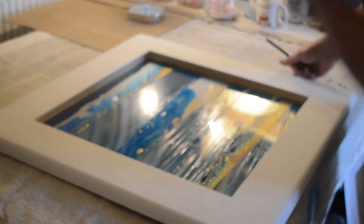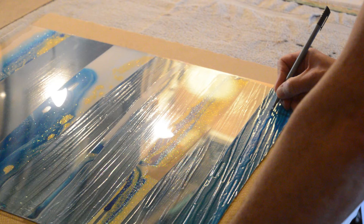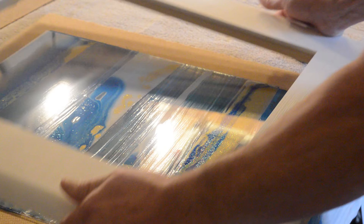So the signature would go there. I always put my signature, if it's a glazed piece, on the lowest surface, as close to the corner as I can get. And I just use a normal fine liner pen. So I'll stick it in there. Down in the corner — yeah, you can see it, only just. Yeah, I like that. That works.